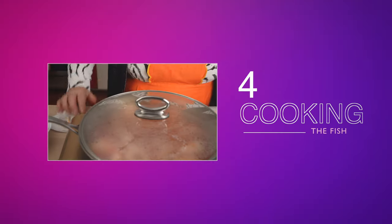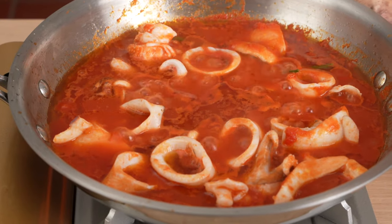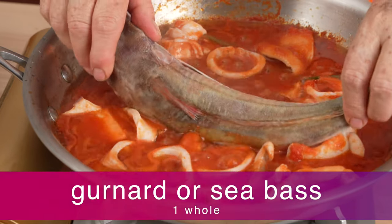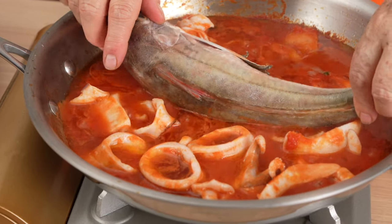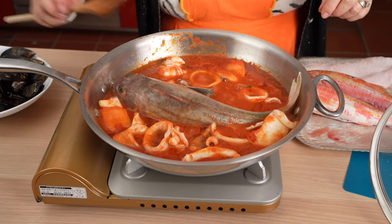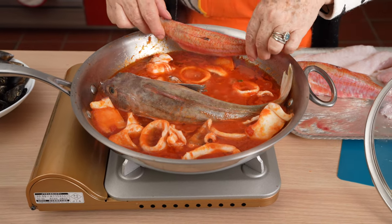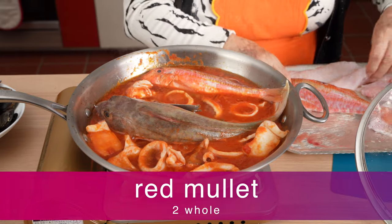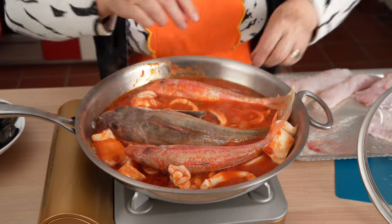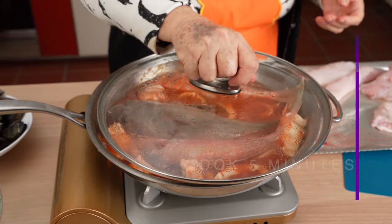Step 4: Time to add the whole fish we've selected. Grandma says to find a good position for it, because it needs to cook without moving it around — if we start to move it around, it will flake apart. Then the mullet goes in. She covers the soup again and cooks for another five minutes.